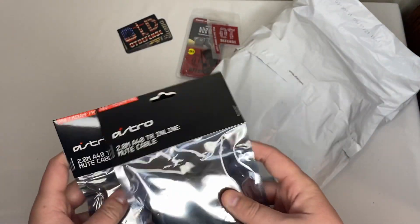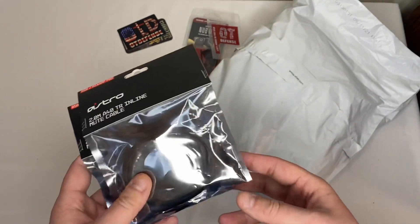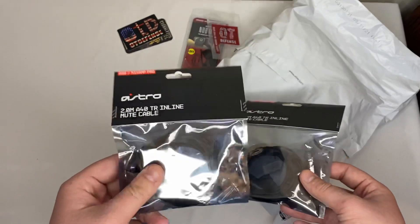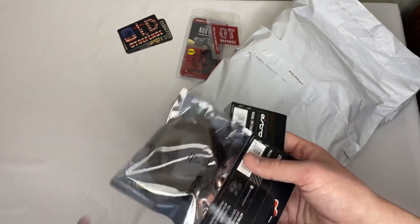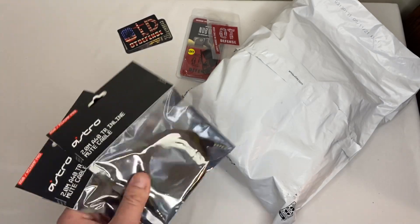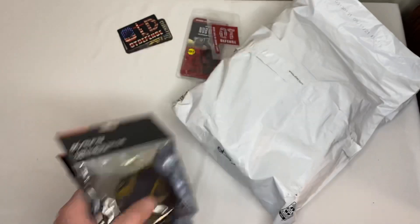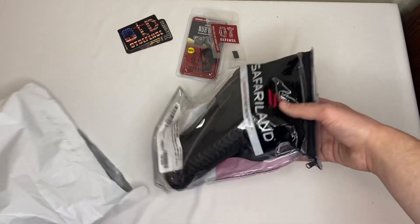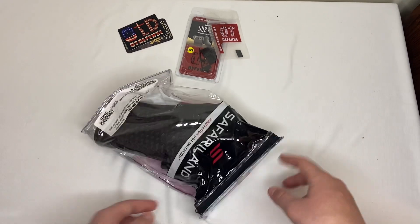Never mind — this is not what I thought it was. I didn't look in there, I just cut it and pulled out the paperwork. I thought this was something else, but this is not police gear related — this is gaming related. These are Astro chat cables for my Astro headset because my cable broke and I can't get these anywhere in town, so I had to order them. I ordered two — these are freaking expensive for what they are.